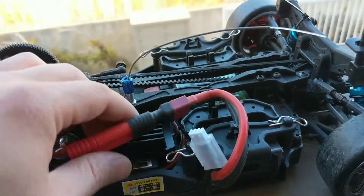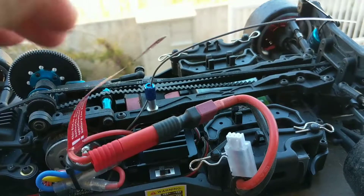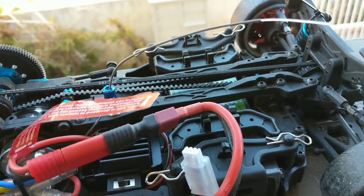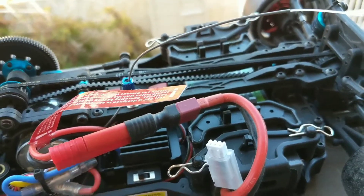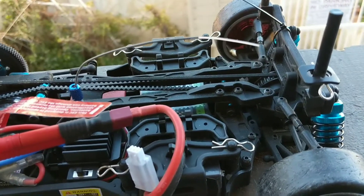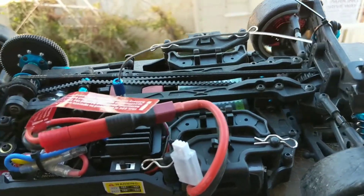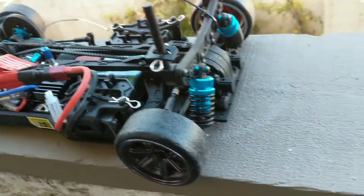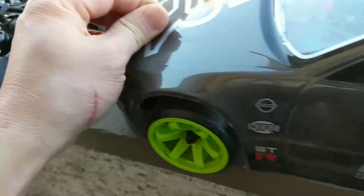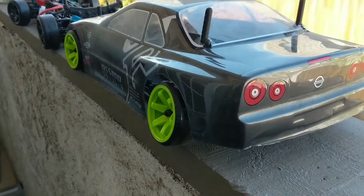I got a banana plug to Deans plug adapter in there and I'm running a 2S LiPo battery. I'm not sure if this can support a 3S, but a 2S is definitely a major improvement over the NiMH battery that comes stock.